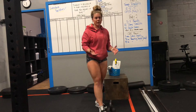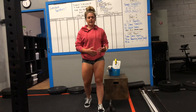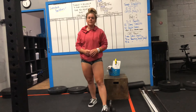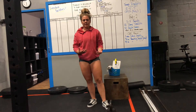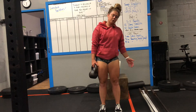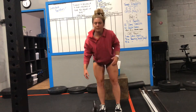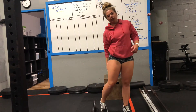Now we're going to take it to part one: tempo deadlifts. Your tempo is going to be two seconds down, one second pause at the bottom, two seconds back up, one second pause at the top. You guys are going to have three sets of ten. If working a single object, do five on one side and five on the other — just make sure you're working even sets. Focus on lat engagement, core staying nice and tight, back staying straight, and load going to the butt cheeks.